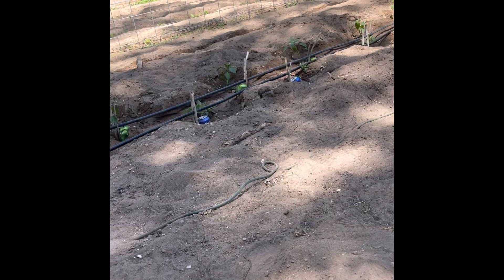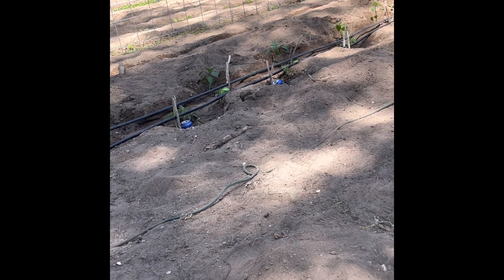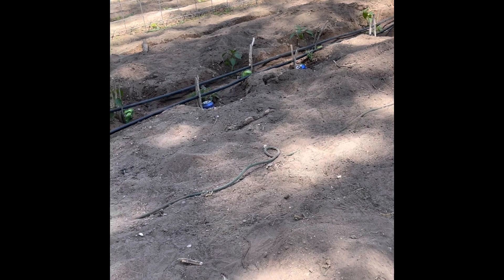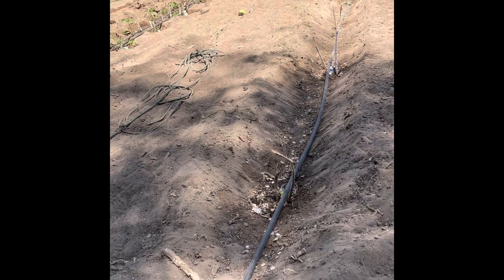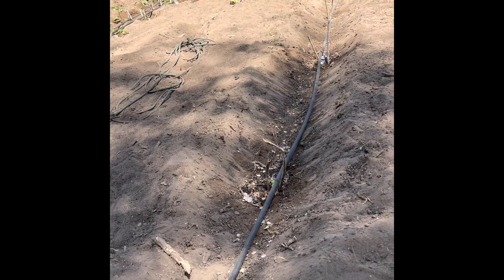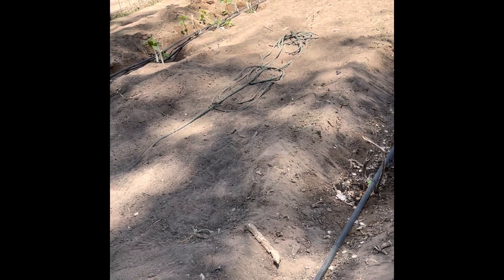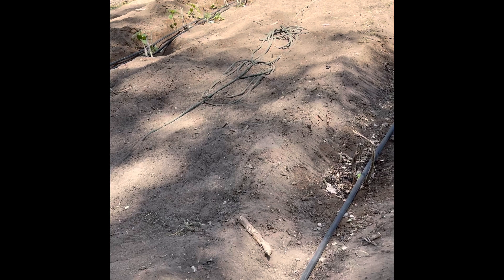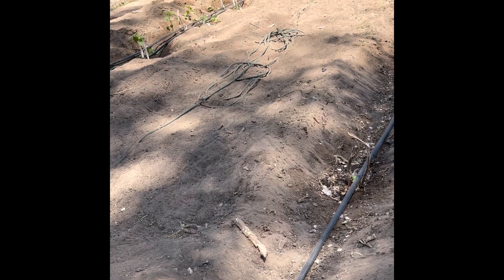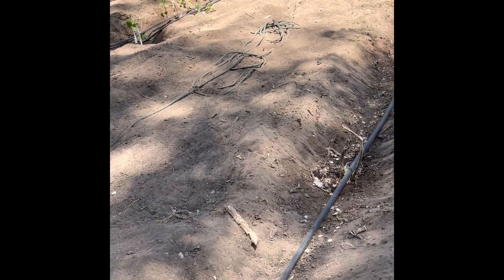For peas, carrots, and beans, we've done the drips about every six inches. The tomatoes and peppers we've done right into the can, and the squash we've done dripping right into the can as well. I've got a few more ideas on the Water Wise, and I'll explain those in the next video.